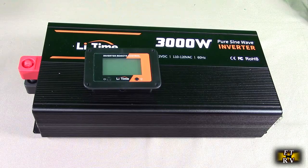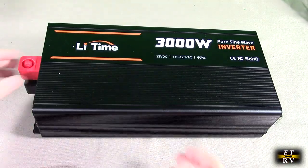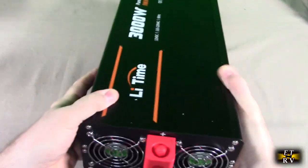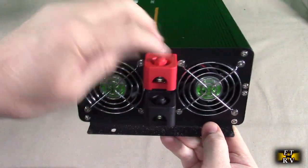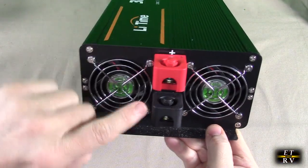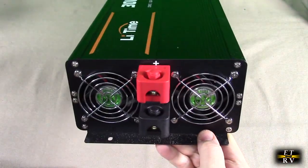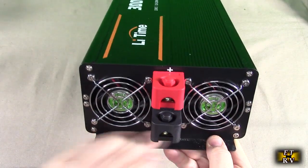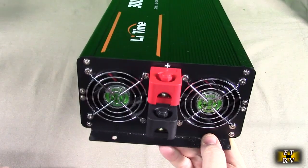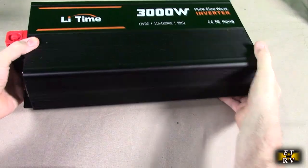The way these inverters work is they take a DC input — here we're sending in 12 volts DC into these heavy-duty connections where you bolt it in through the plastic. You want to make sure you have really good connections and an adequate battery. The battery should be in proportion to how much energy you're drawing. If you're only drawing 200-300 watts the battery can be smaller, but if you want the full 3000 watt capacity you need a large 12 volt battery.